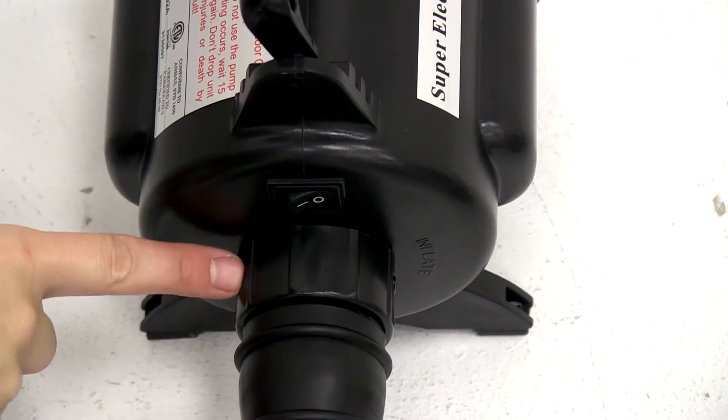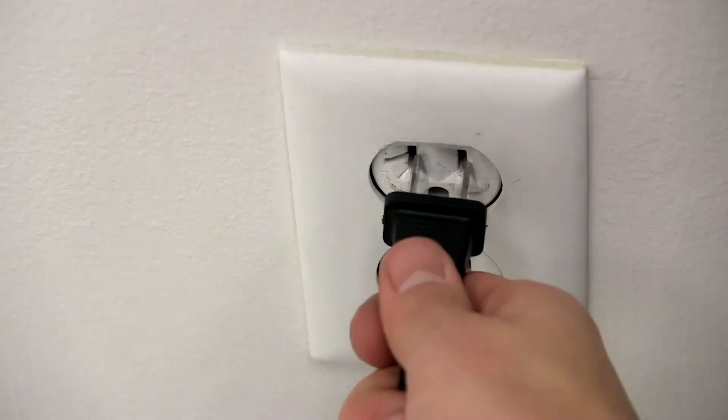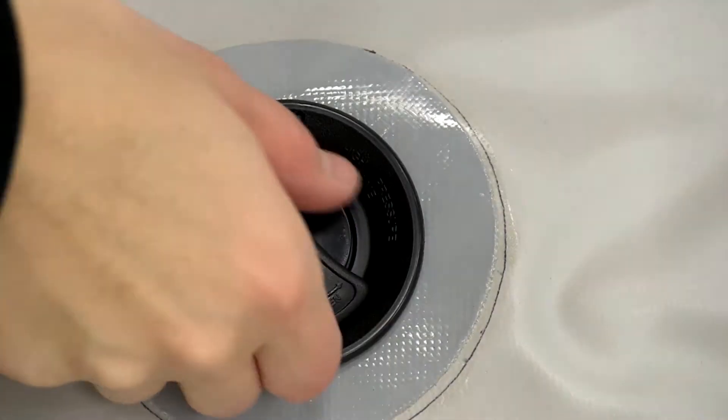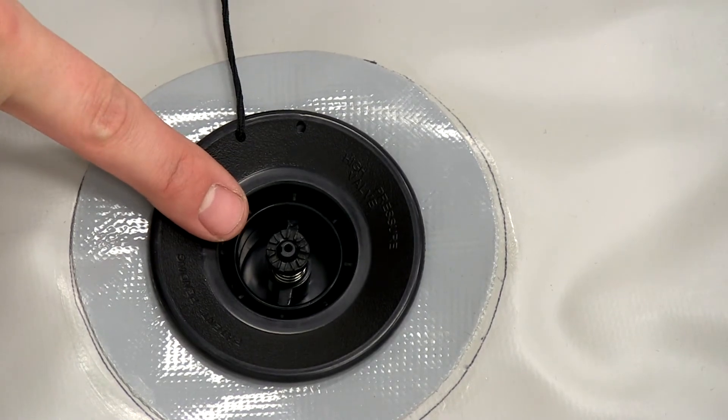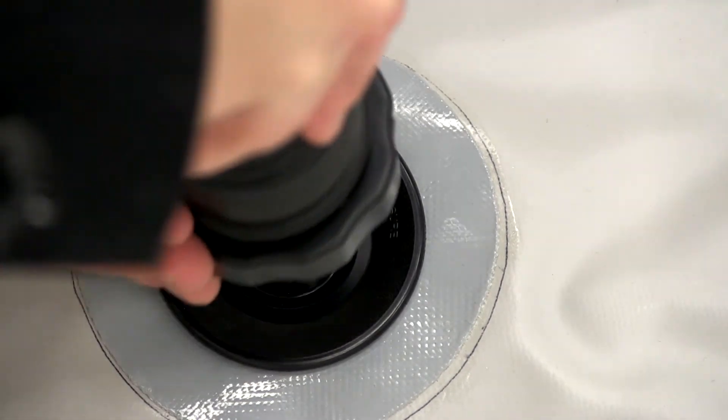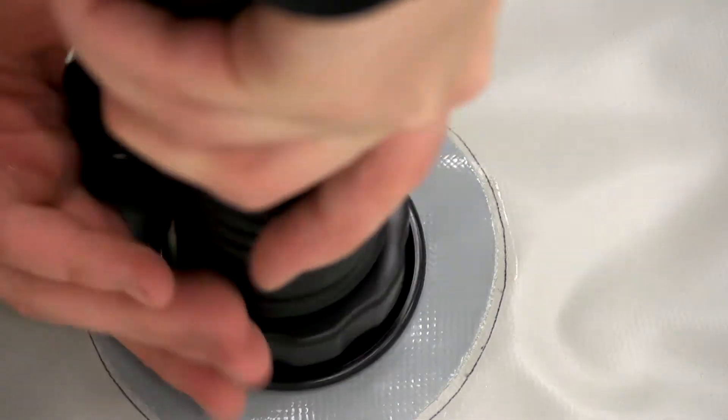Insert the hose of the electric pump onto the inflate side and plug in. Open the air intake valve on the wall, making sure the pin is all the way up. Then attach the electric air pump hose and turn on.